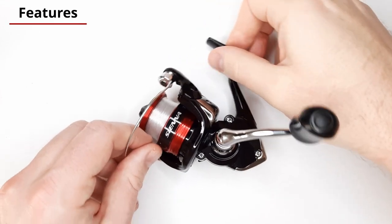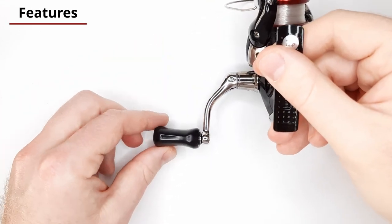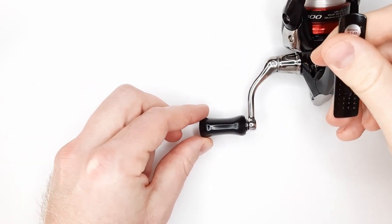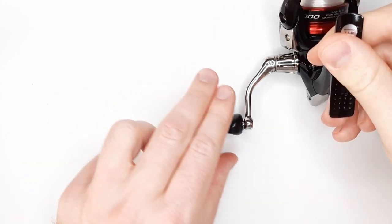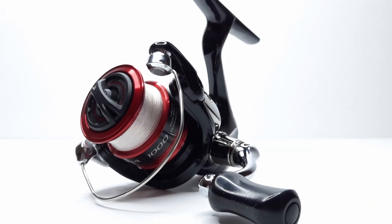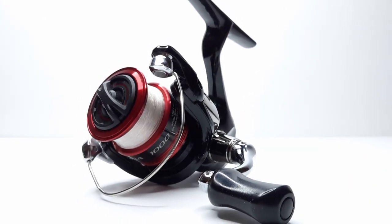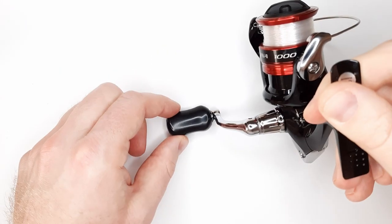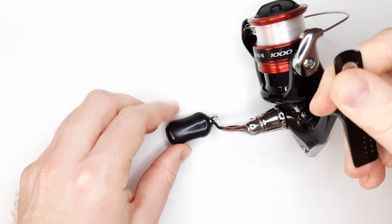I've not had any issues with this reel. Everything's been working since day one. It does come with a large knob — it's actually plastic but I don't mind it. It's contoured and I'm able to keep two fingers on the knob, which gives me great control. And for being plastic, it's easier to clean. It's got a nice fat profile to it.